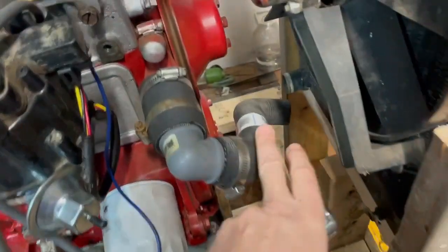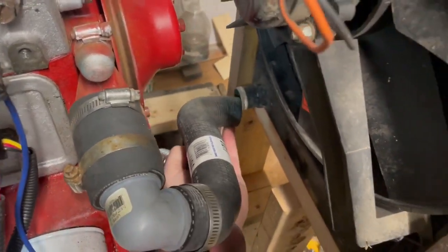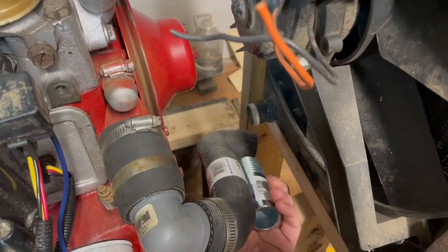So I just jumped a union in there and turned it. The other half of that hose is down here and I've got the same thing going on — it's a little short and it's not clocked just right. So we'll do the same thing there.